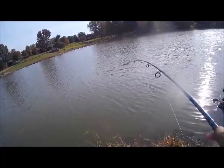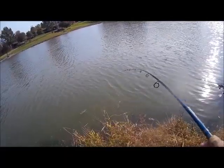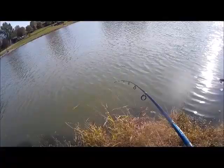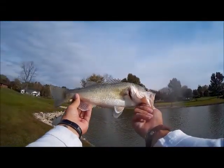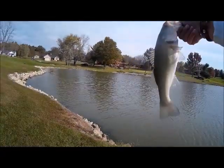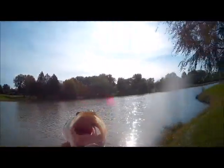Got one on, guys. He's a fighter. Something feels like I foul hooked him. There he is — he's a really light-colored one, very pretty. Beautiful colors. Nice fish. That's awesome, man — another one on the swimbait, guys. There he goes. They are just annihilating it every time.